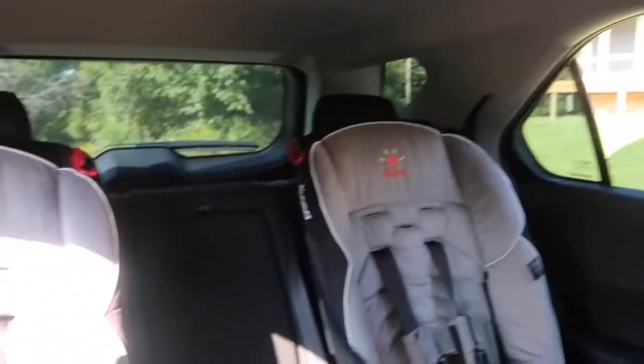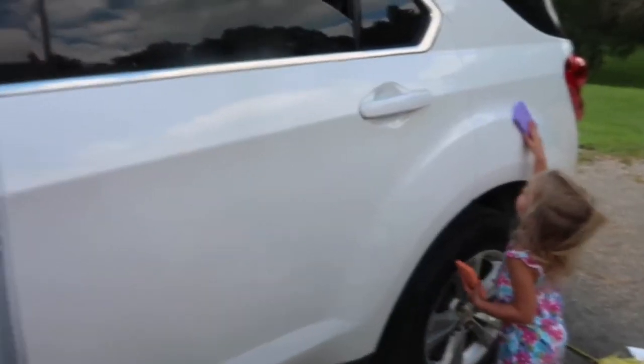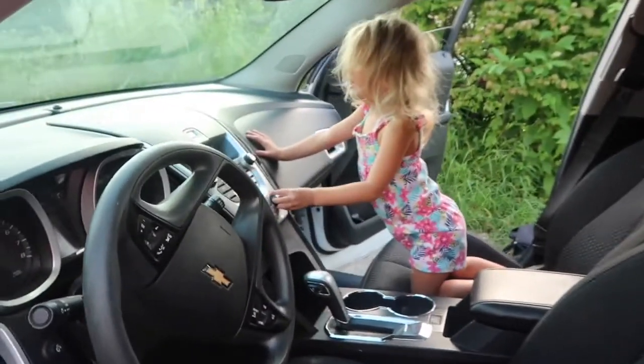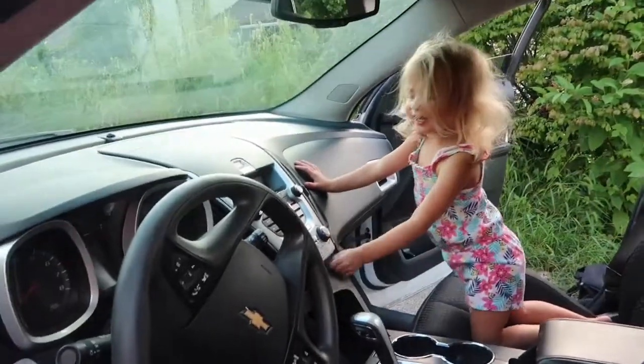After I had finished vacuuming out the car and wiping down all of the surfaces, I put the car seats back inside, and I'm very satisfied with the result. I'm not embarrassed anymore if someone looks at my mom mobile, and it just feels good to have a clean car. If you like this video, please give it a big thumbs up and consider subscribing — I would love to have you, and I hope you have an amazing day. Talk to you soon!